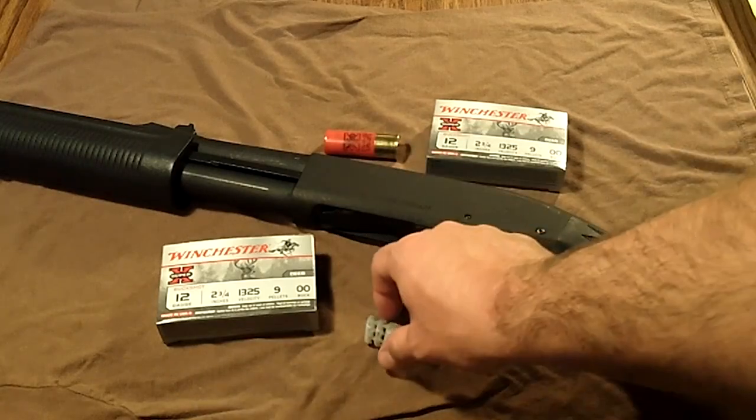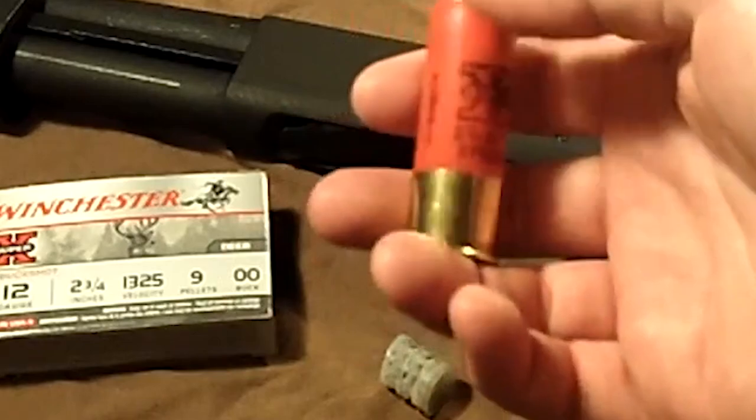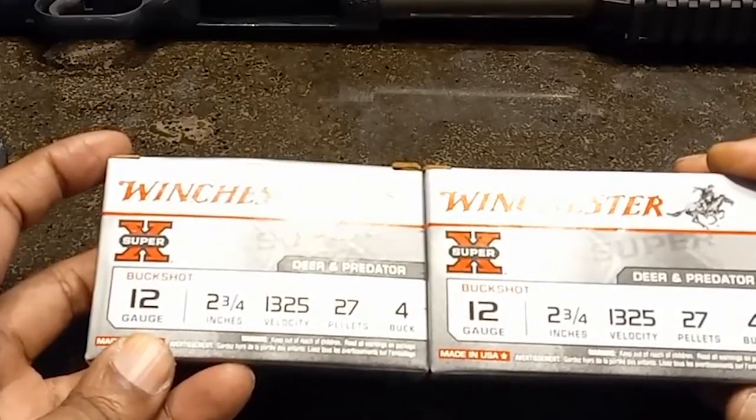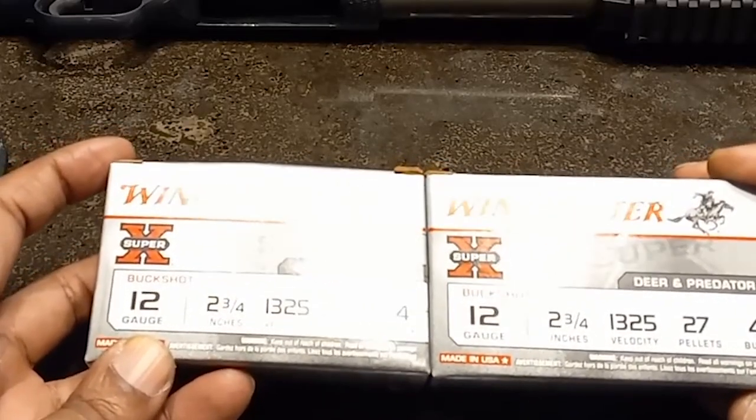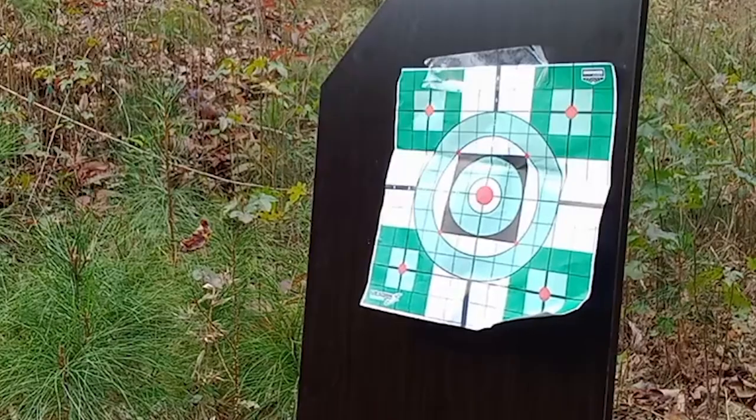These rounds are made using high-quality brass and hulls, one-piece hinged wads, and Winchester's proven 209 primers. Clean burning powders give dependable, consistent performance in all shotgun action types. As for muzzle velocity, you can expect 1,325 fps.